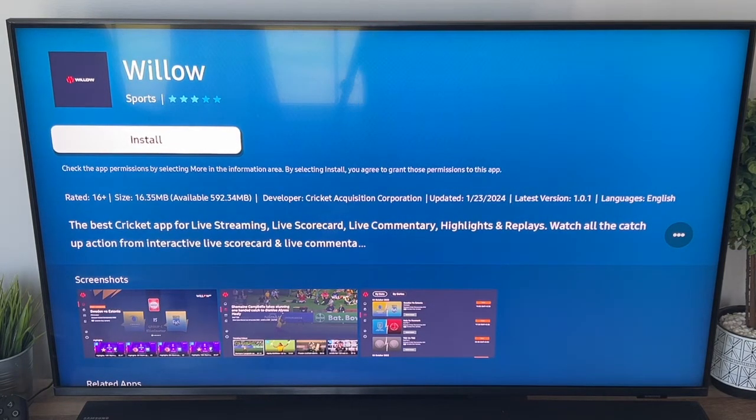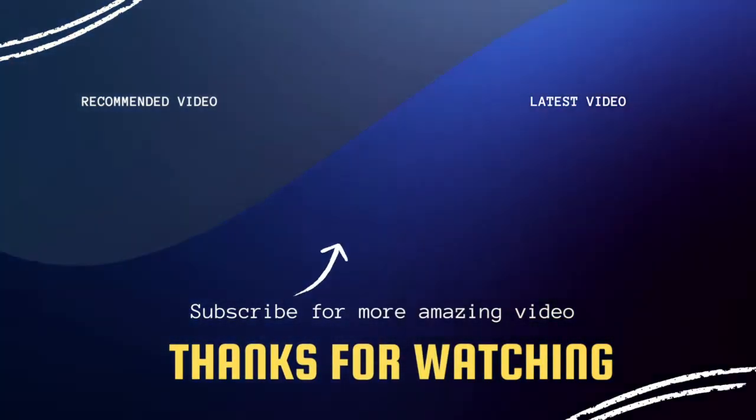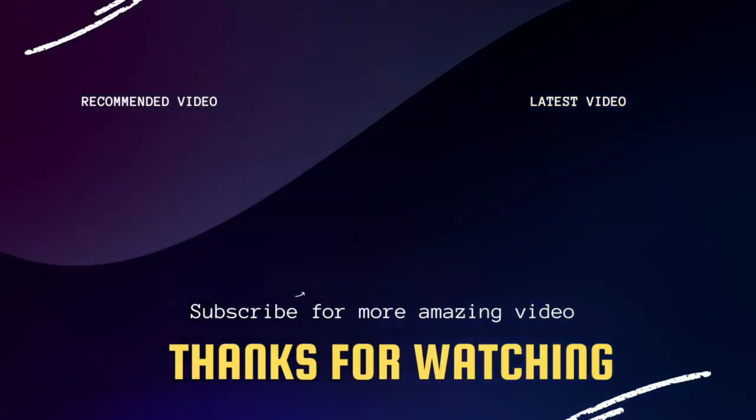Hopefully this video was helpful. If it was, go ahead and click a thumbs up on it. Go ahead and subscribe to my channel — I make tech videos all the time, and I'd love to have you back in the next one. Take care.